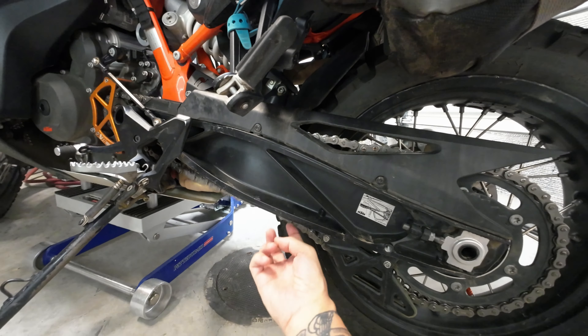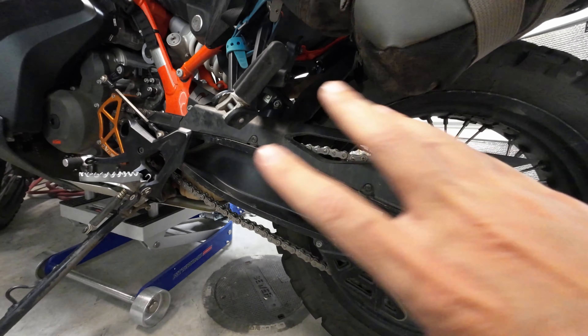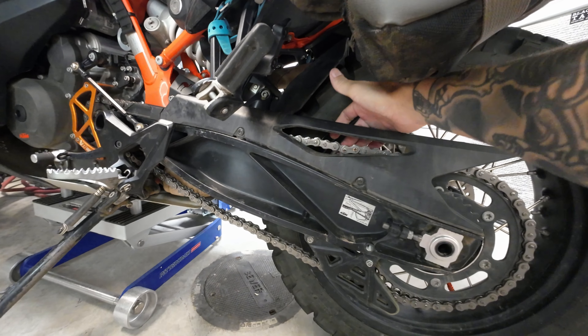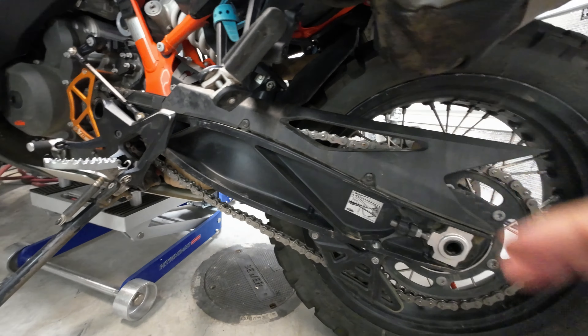How do you know when to change your sprockets and chain? I've had these same stock sprockets and I got over 20,000 miles on the bike — same with this one, the front. I replaced the chain at 12,000 miles and I got over 8,000 on this one.